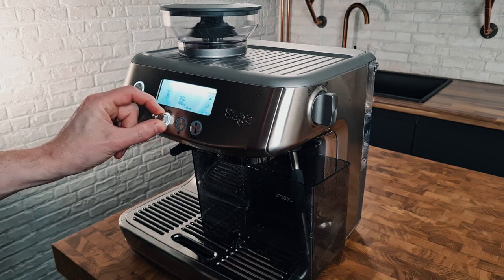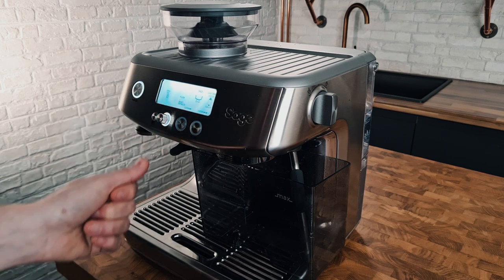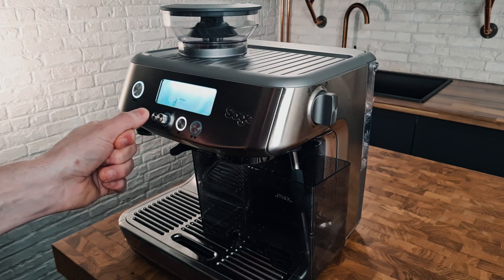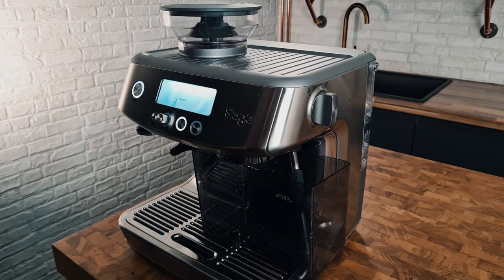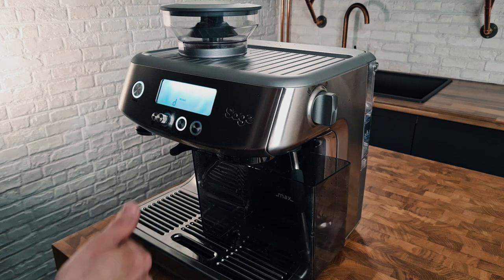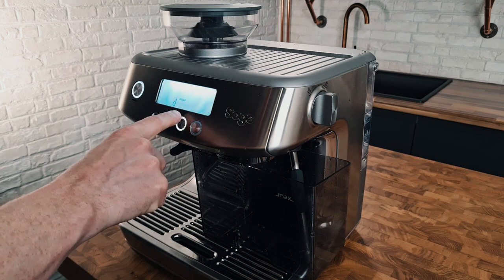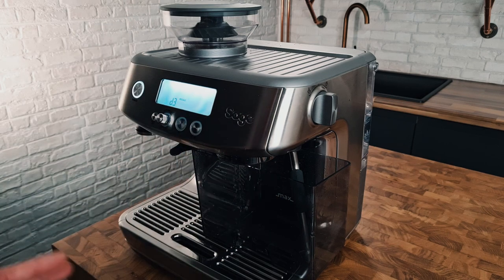Go to descale. Press the grind amount button and it will come up with descale, then just press. You'll see the single cup button is illuminated — press that and it's started.